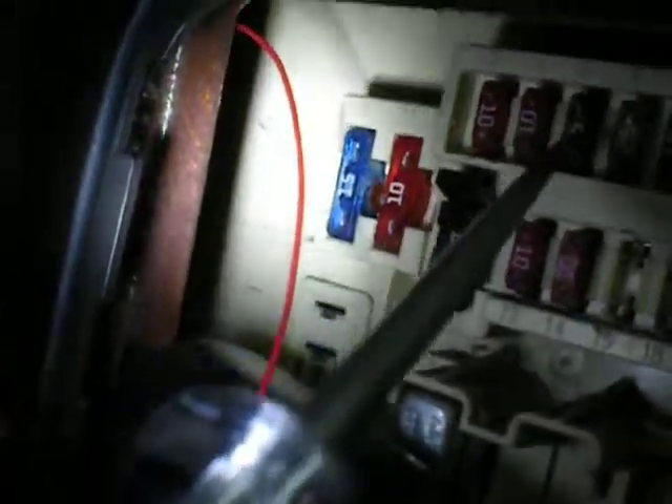Your key-on power for the low pressure switch would be number 2, the 10 amp — that's your blower motor. Illumination for your gauges would be the 5 amp fuse, number 5. That's an '01 Dodge.